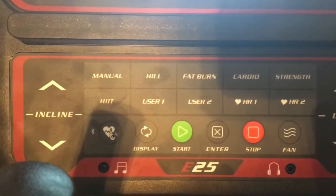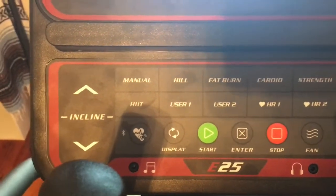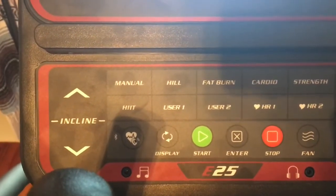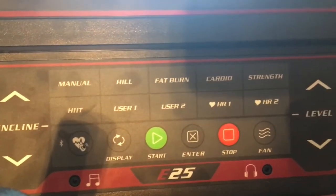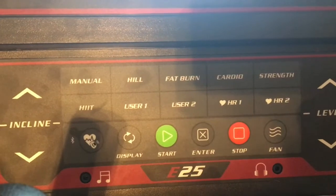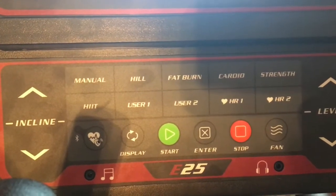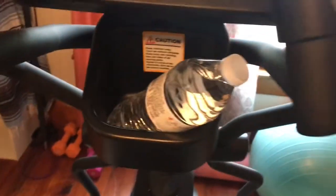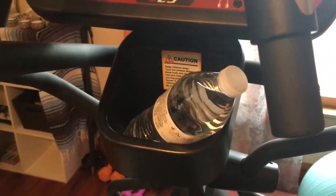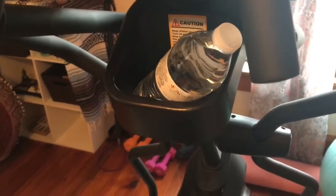I like to put it in manual so I can keep it at a certain level. You can also do a hill, fat burn, cardio, strength, and you can switch users. Over here you have a spot where you can put your water, your keys, or your phone if you want.